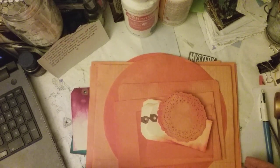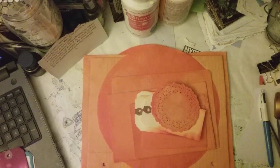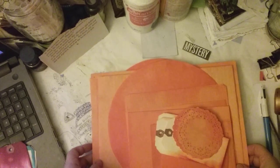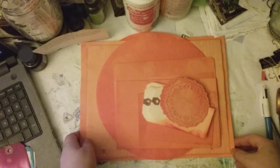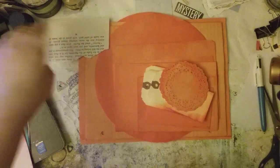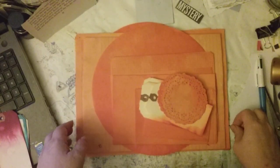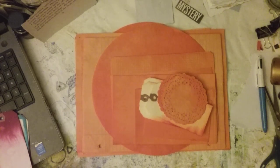I'm struggling with the space that I have on my desk. I'd like to be able to move it down a little bit, but it's just easier if it's a little closer to me. There's a crap ton of stuff back there just out of sight of the camera.